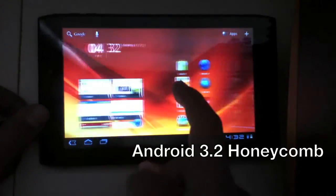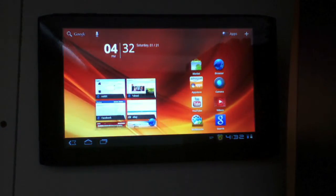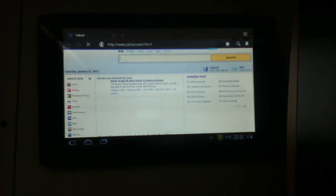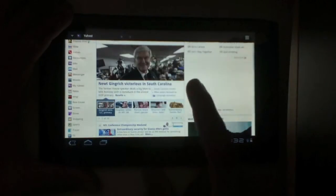Honeycomb is the tablet operating system. It has widgets, wallpapers, and live wallpapers — you probably know what Honeycomb is by now. It's just an operating system that Google made, and they're soon replacing it with Ice Cream Sandwich. The tablet has really fast internet and it's pretty responsive. Most of the big websites have special tablet versions, but you can also have the desktop version as well.